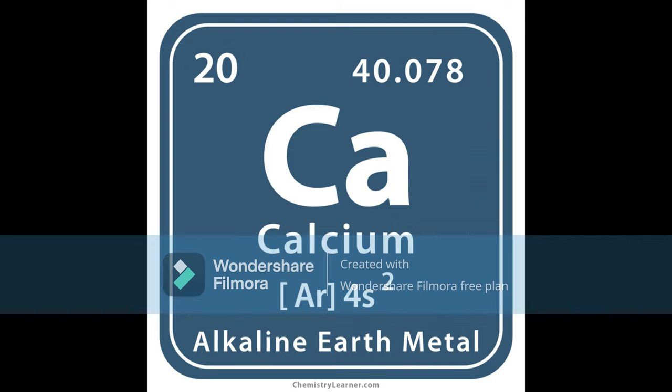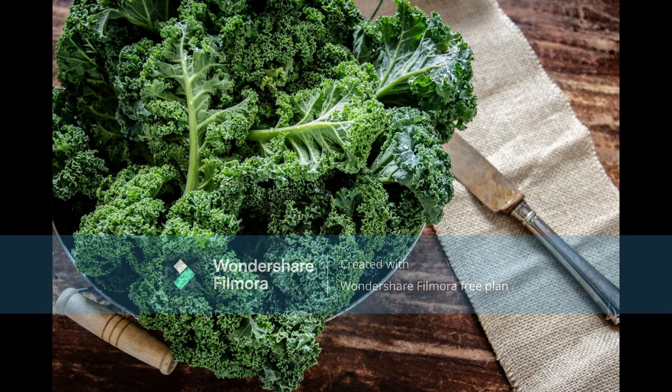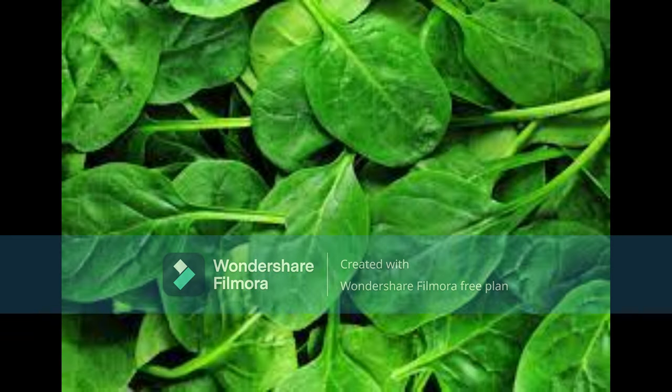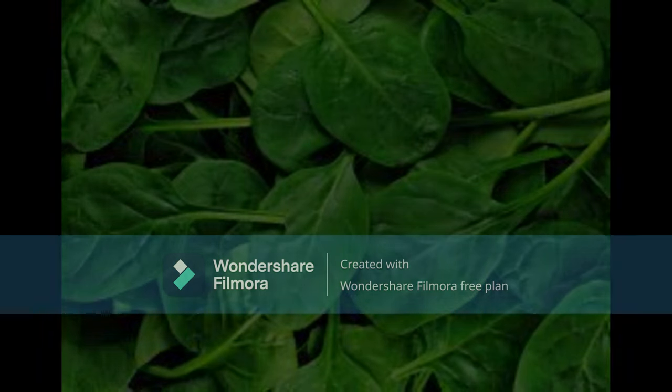A few examples of vegetables with high calcium content, starting with the highest content, is kale. Kale apparently has more calcium per serving than milk. There is about 100mg of calcium per one cup of chopped kale. Next would be spinach, which also has about 100mg of calcium per cup.